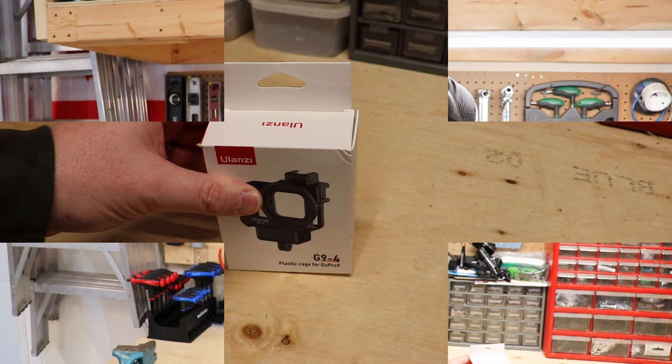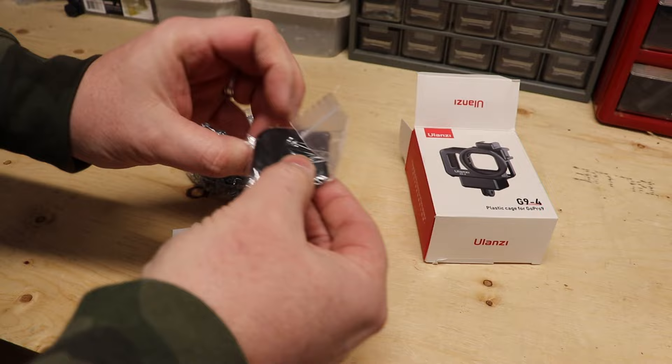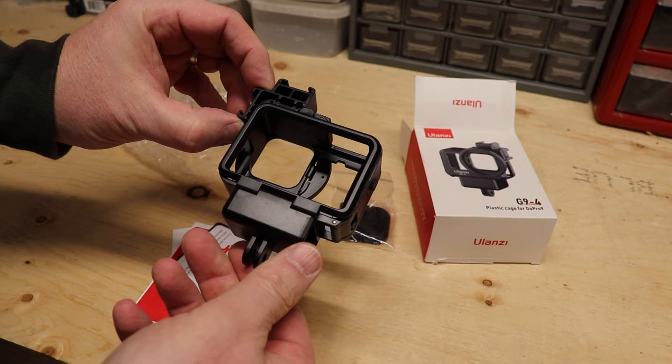So this is the packaging right here. Let's open it up and see what we get inside. Oh, a bunch of stuff. Oh cool — lens cover, that's not bad. There's a little plug I'll probably take off — looks like it just pops off. But it's got lots of neat things on here. Let's get the GoPro in it with the microphone and see how that works out.